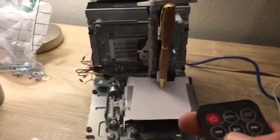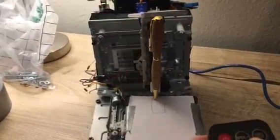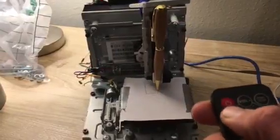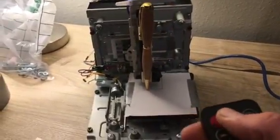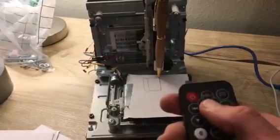Alright, let's get it started. You can see that it's drawing a little picture for us now. It'll respond however we tell it to. We can draw little squares.